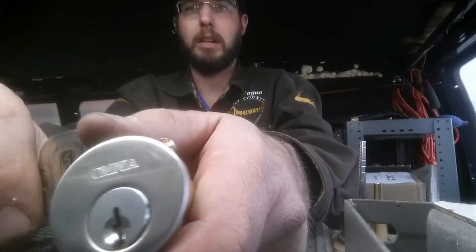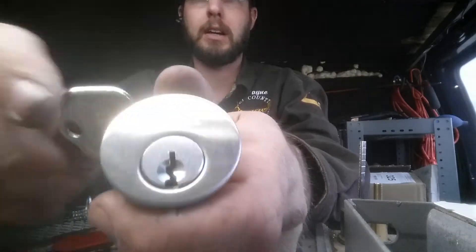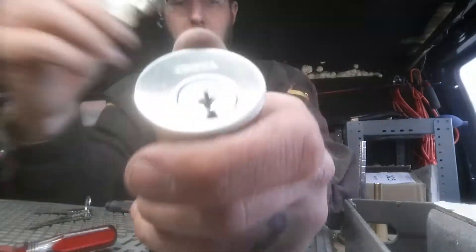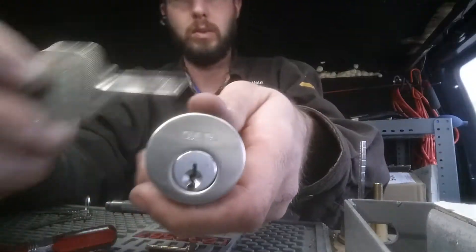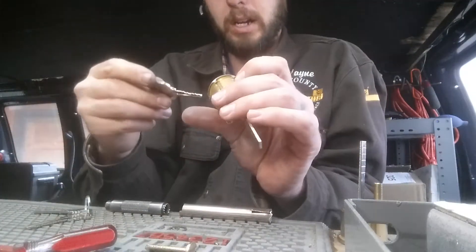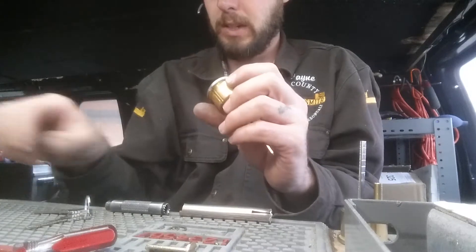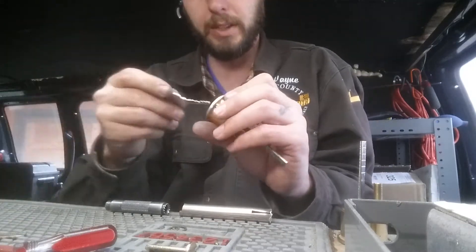Today we're going to be rekeying this Omnia lock. It's basically an SC keyway, so any Schlage keyway will work. SE1 — I don't think it'll take the six pin, so probably the SE1 keyway is going to be the only one that's going to work on that.